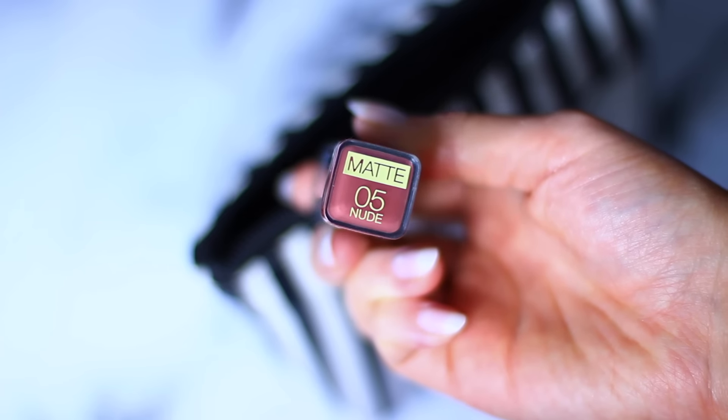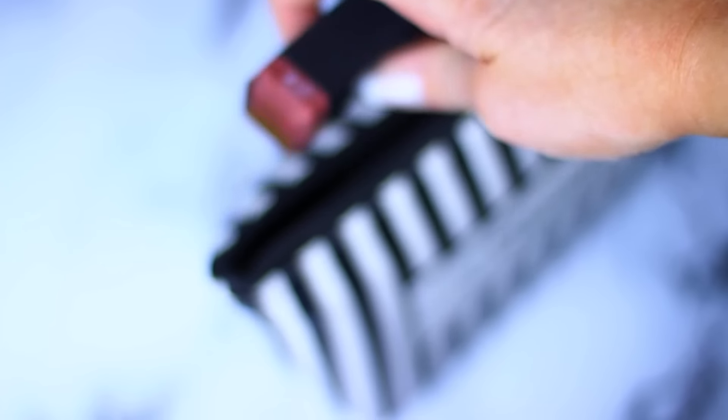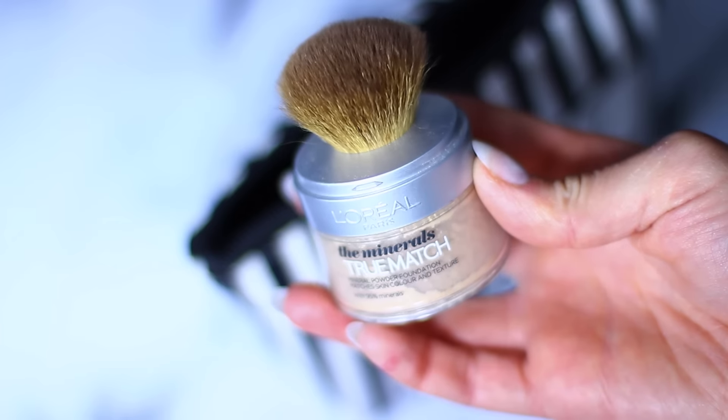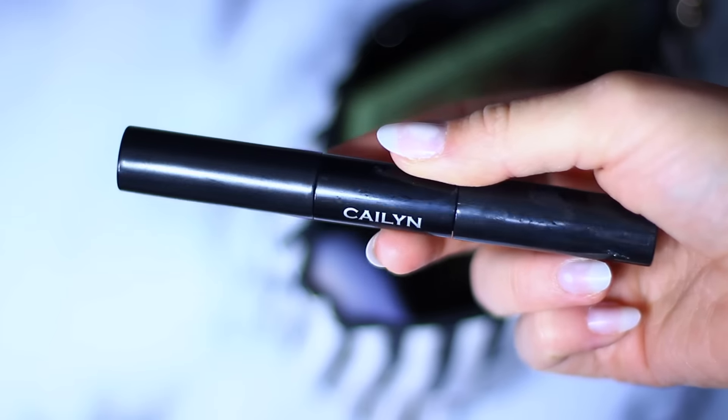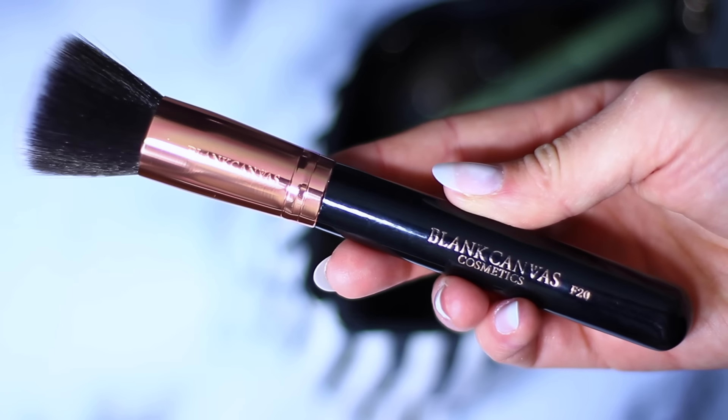My handbag is actually by Boohoo.com. I have a couple of things I like to keep in here: my lipstick for the day, the L'Oreal True Match which I like to use to top up, my perfume, my mascara, and my eyelash curler to top up on the go. And if I don't have a chance to finish off my makeup, I bring this palette with me because it's great for traveling, along with an F20 because I can use it for everything.